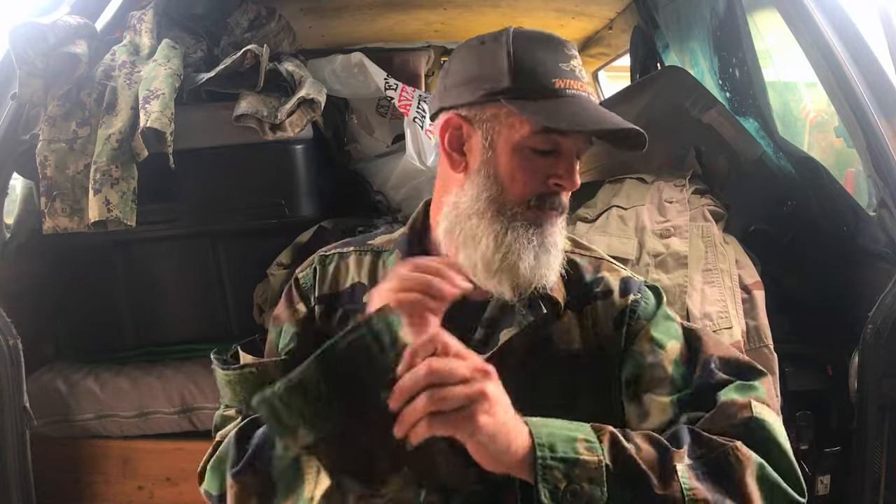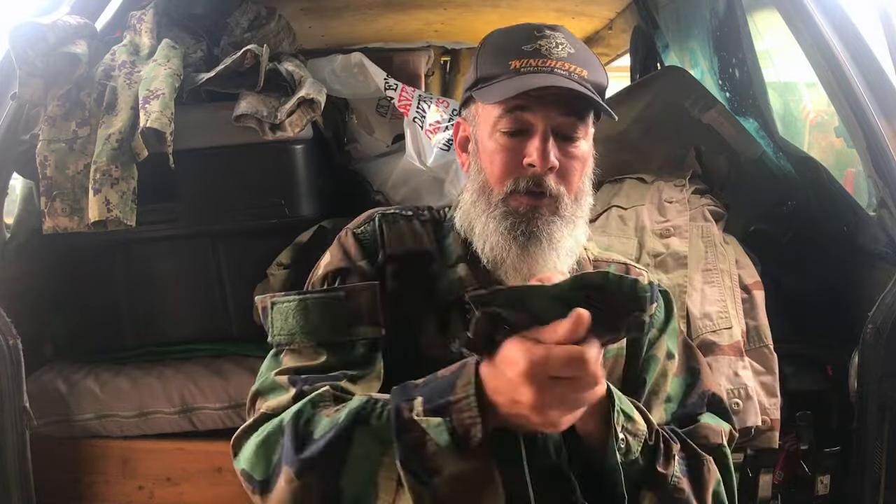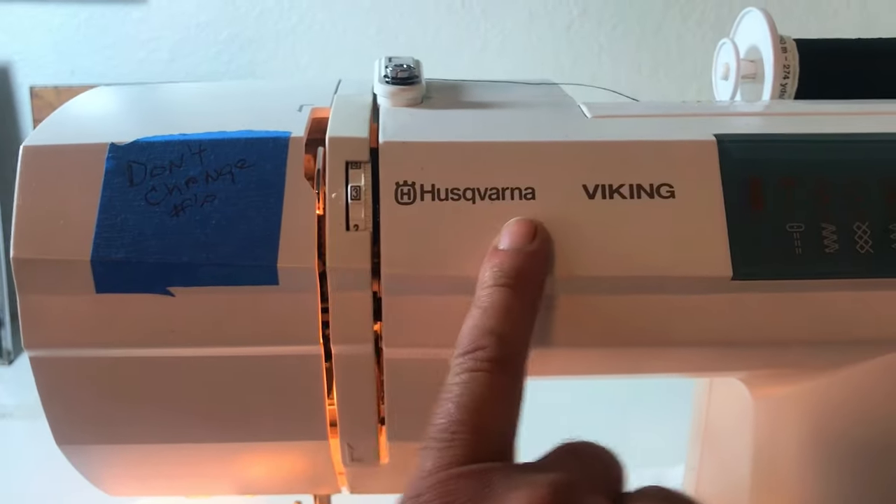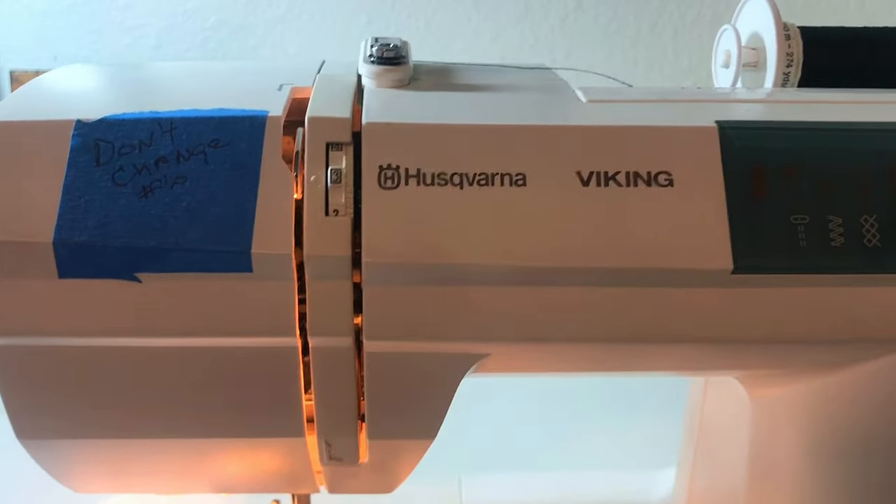I'm going to be pinning on this pocket for the left-hand sleeve and I'll be finishing up the pocket on the right. Let's go check out the machine. Here's our machine we'll be on today. This is a Husqvarna — one of the best made.